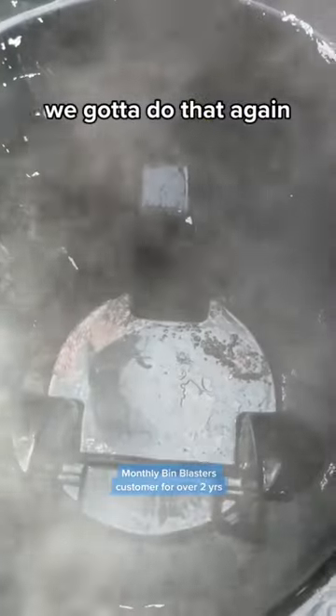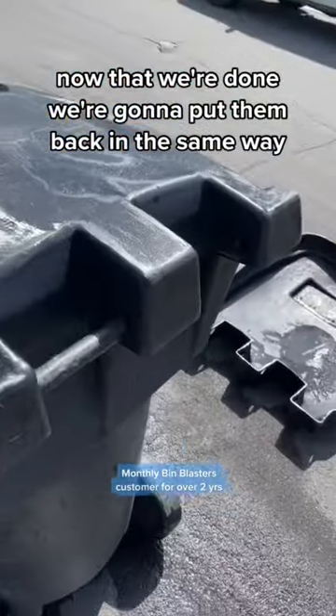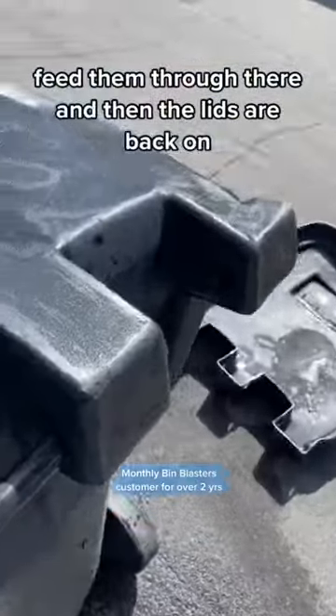Oh yeah, we're good there, almost good there. We gotta do that again. Now that we're done, we're gonna put them back in the same way — just feed them through there and the lids are back on.